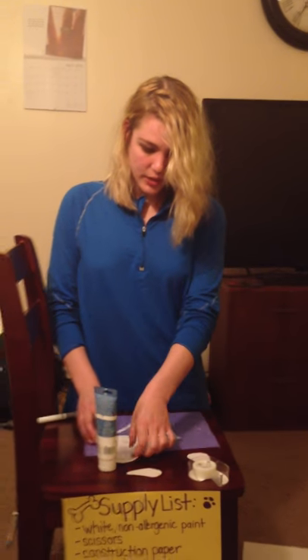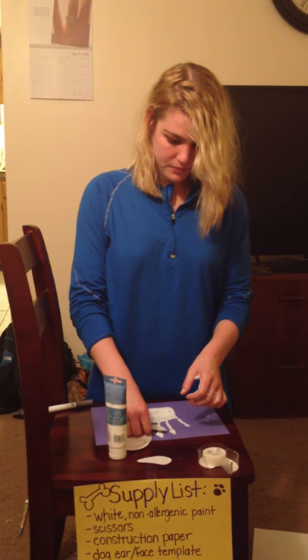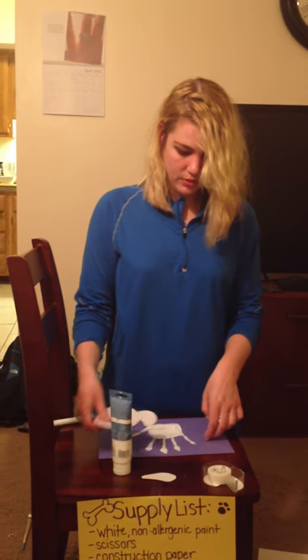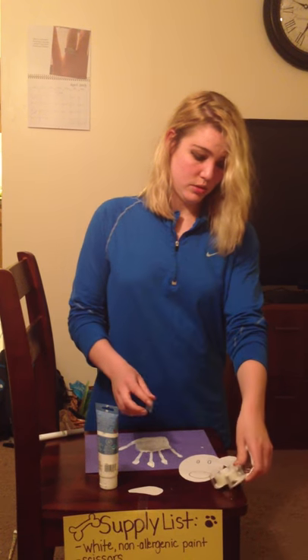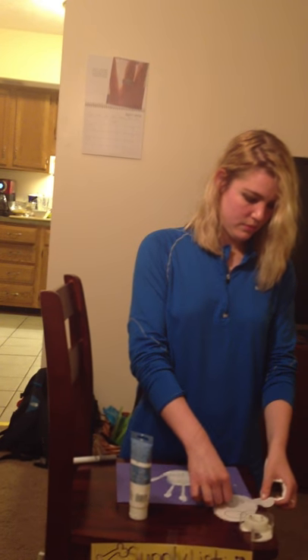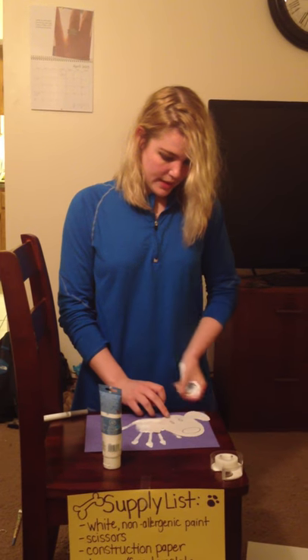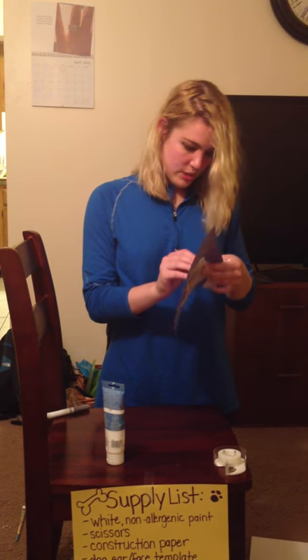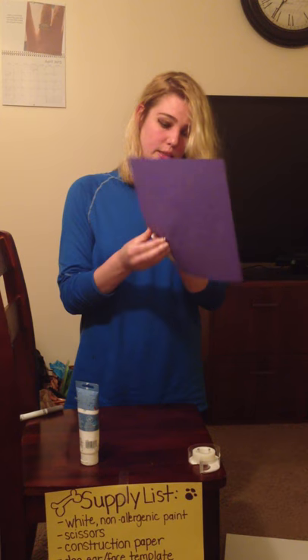You're going to tape the ears to the dog after they've cut them out — like that, there's one, and then the other one like this. Now we have a little brad like this. I'm going to stick this through the back of the construction paper, through the front — there we go.